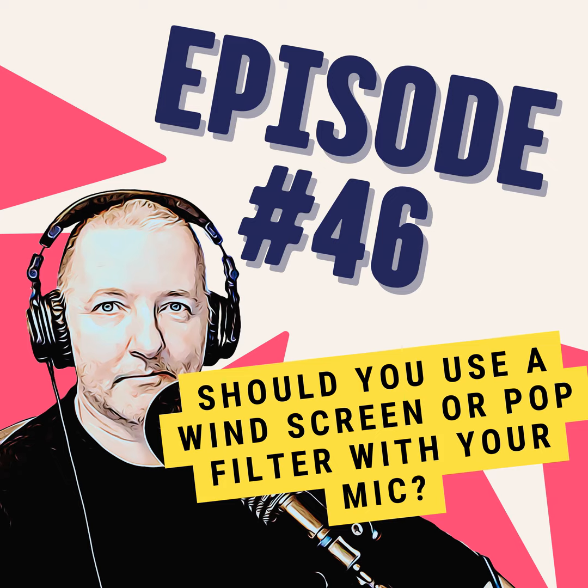There are pros and cons to both. The windscreen looks better if you're on camera, but the quality of the foam can be questionable depending on the manufacturer. If the foam's too thin, then it won't really offer any protection against plosives, so it's not really doing the job it's meant to be doing.